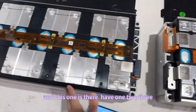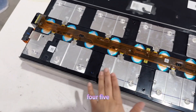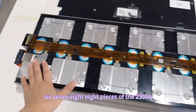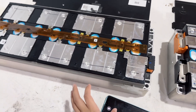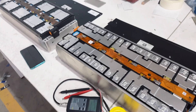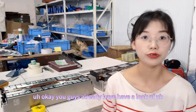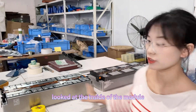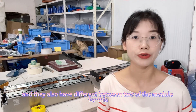This one has 8 pieces of 230 amp hour cells inside the module. So you've now had a look at the inside of both modules, and there are also differences between the two.